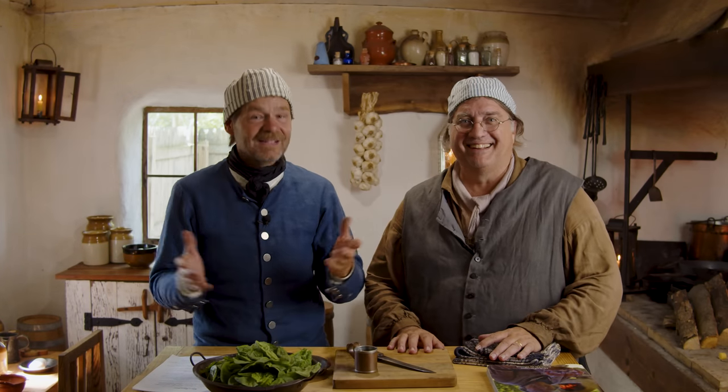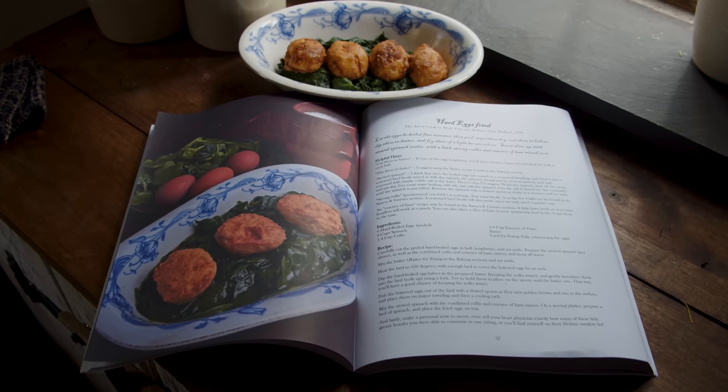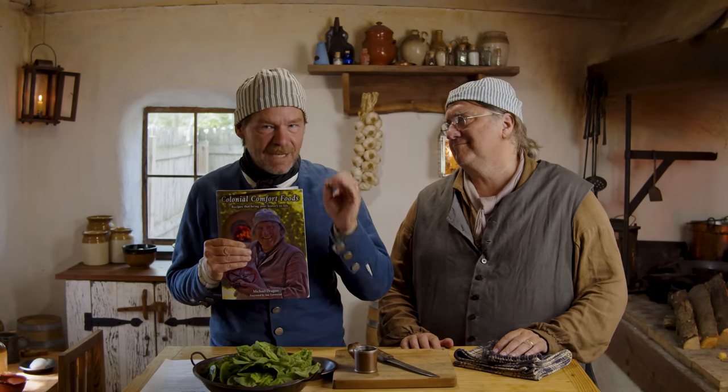I can't wait. I think it's going to be good. This episode is brought to you by Michael Dragu's new cookbook, Colonial Comfort Foods. You'll be able to find it September 16th on our website. We'll make sure to put a link down in the description section.